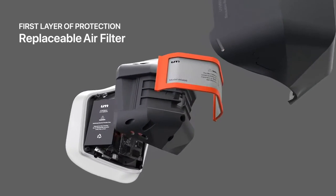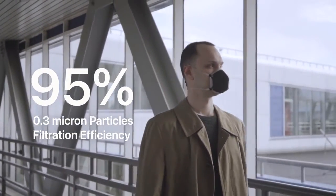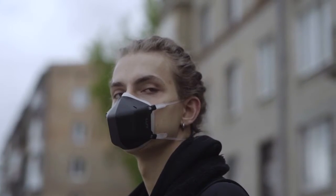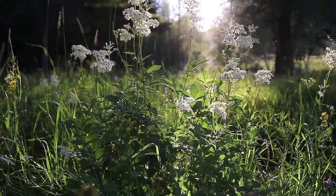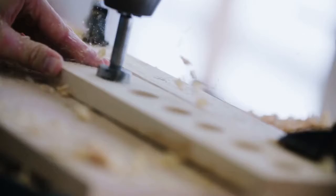The first layer of protection is a replaceable air filter that blocks 95% of all particles larger than 0.3 microns — the same degree of protection as a N95 mask. The high-performance air filter provides excellent protection against pollution, smoke, and pollen, as well as particles released by sanding, painting, drywall and fiberglass installation, woodwork, and gardening.